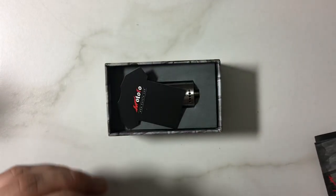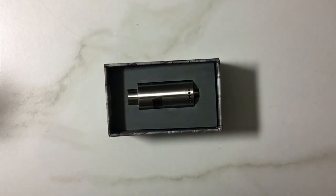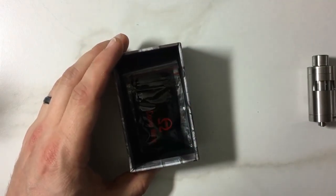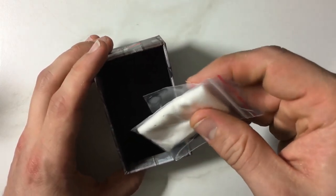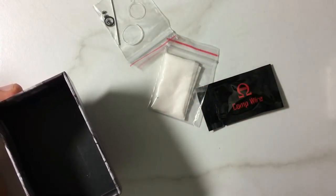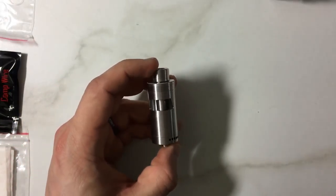You get some nice, simple instructions with pictures for those low-information vapers out there. There's a tank, some comp wire, post screws, O-rings, and a tool. Pretty standard from what we're used to seeing around here. Alright, so let's take a look at the actual tank itself.